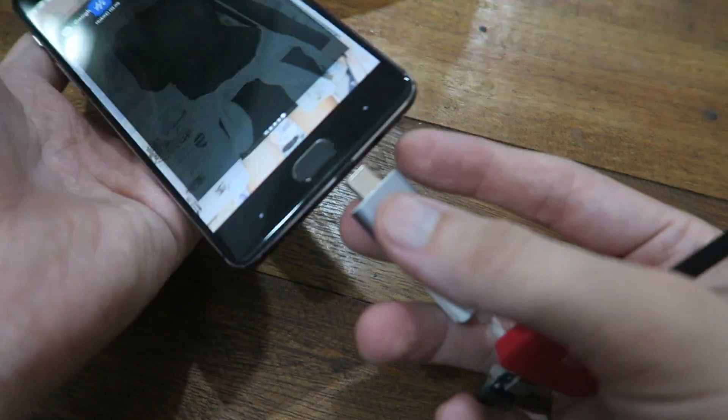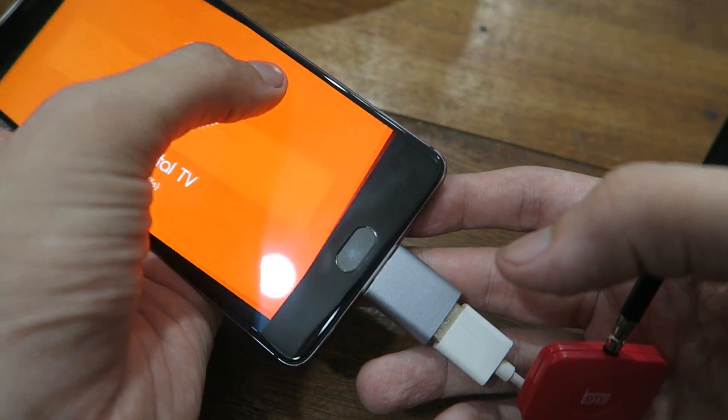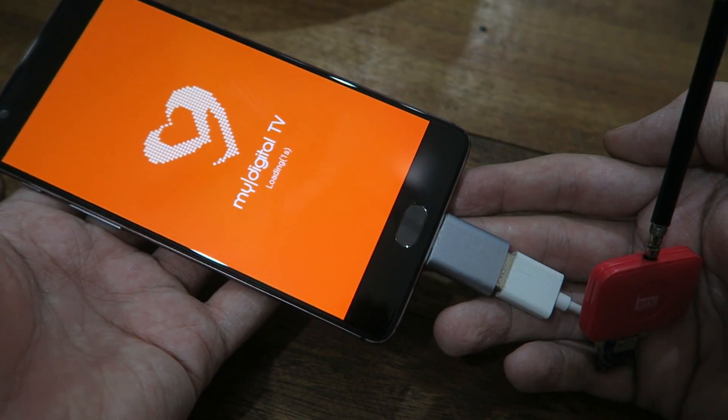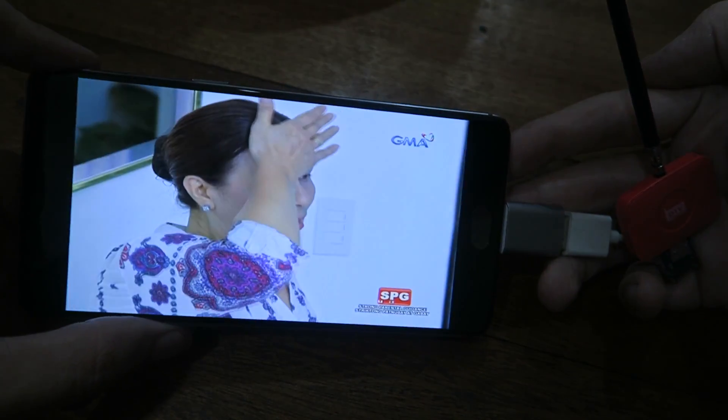So let's go ahead and connect this to my OnePlus 3T. You can see it's trying to launch the app, so we'll click OK and it should launch the TV without any problems — and there you go, it's playing GMA. Let's turn it up.